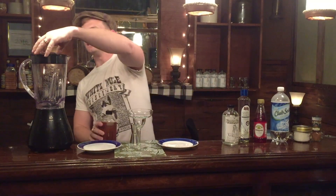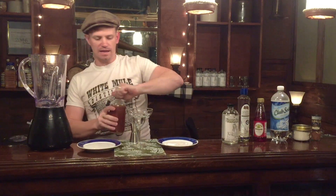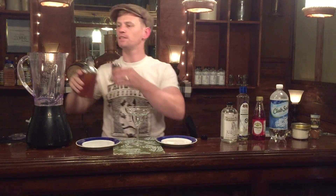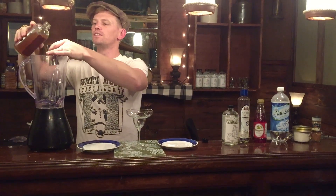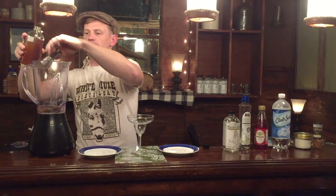Step one is get an ounce and a half. This is called a Jigger. I'm not sure if they have these at the Walmart that I was at, but I think I got this one at Bed Bath & Beyond. I got it at McAdoodles up in Joplin. An ounce and a half.